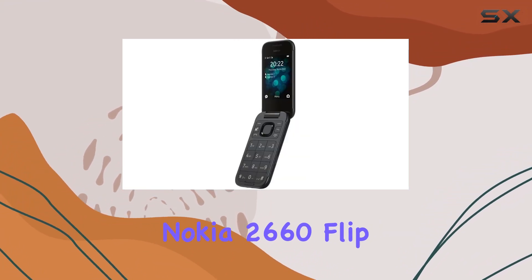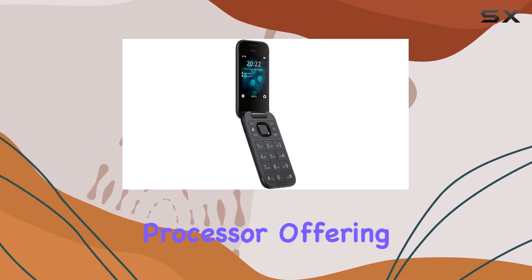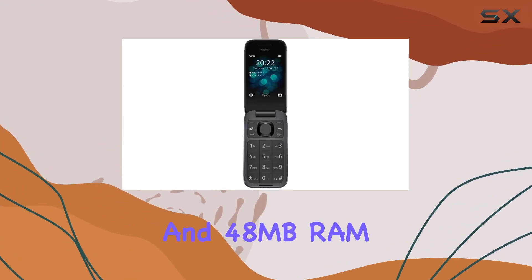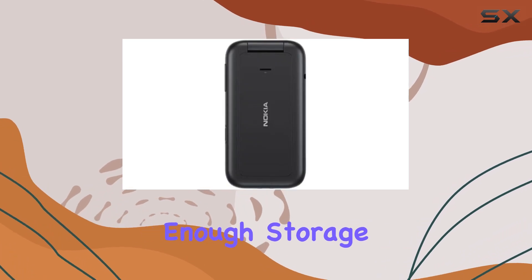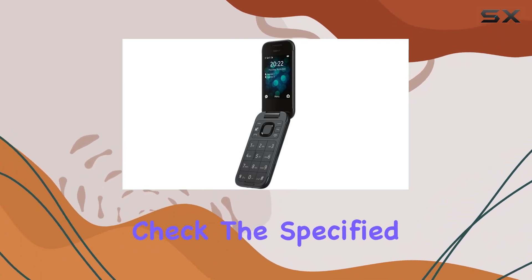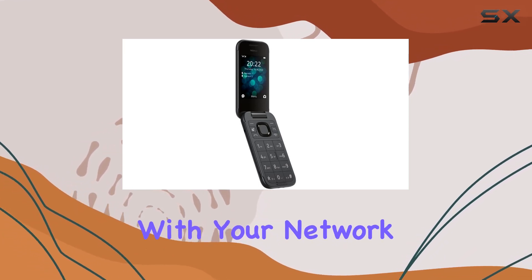Under the hood, the Nokia 2660 Flip runs on the Unisoc T107 processor, offering reliable performance for daily tasks. The 128MB ROM and 48MB RAM, expandable via microSDHC, provide enough storage for essential apps and media. The phone supports dual SIM cards, allowing you to manage two lines simultaneously. Check the specified frequencies for both SIM cards to ensure compatibility with your network.